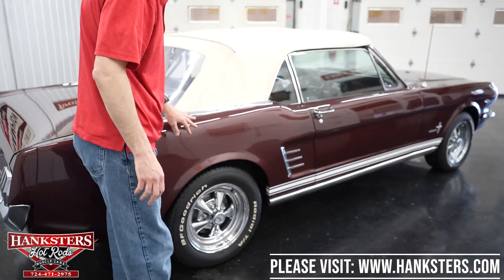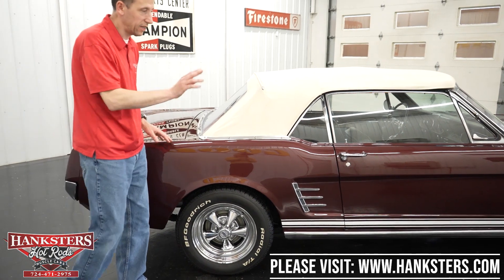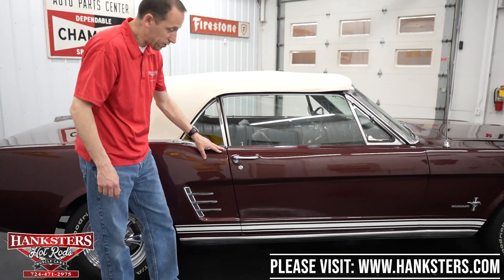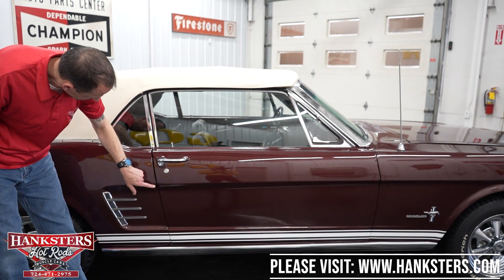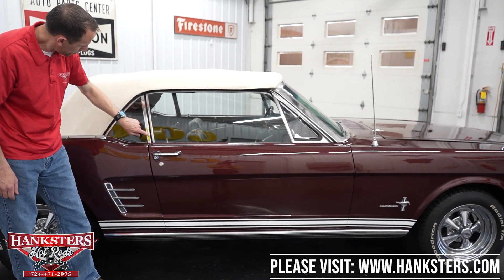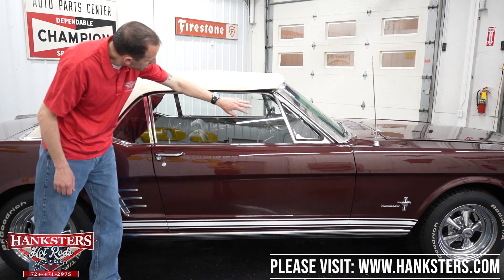Coming around to the passenger side — the paint is in pretty nice shape, really glossy and shiny. Looks great; the color makes it unique. First gap on the passenger side is nice and pretty even going down, body lines lining right up. Bright work is similar to the other side with a couple of little pitting dots and scratches, which is typical, but overall not too bad. Passenger side glass has no chips or cracks.